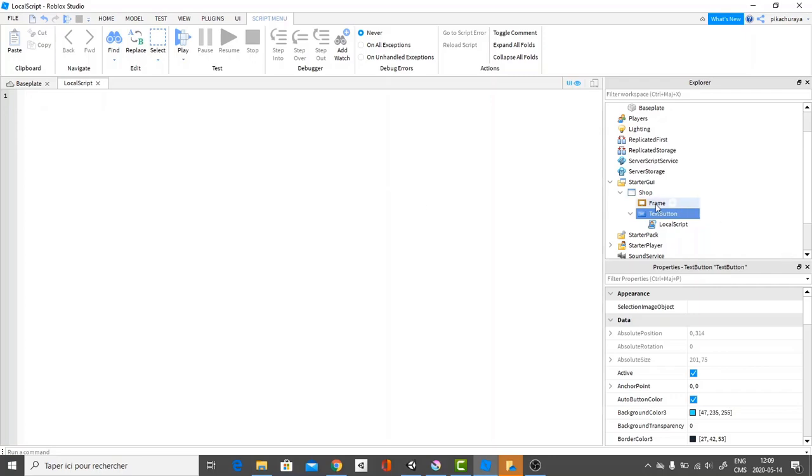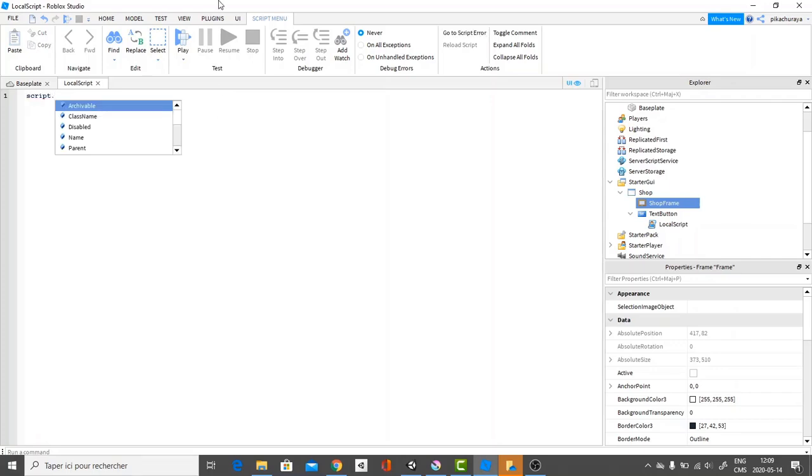Before we start scripting, I want to go over and change the frame name to 'ShopFrame'. Now we're going to start scripting. We're going to do script.parent, then mouse button one down, connect function. So here, whenever you click on the text button, we called it the click function.